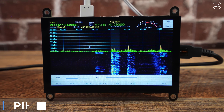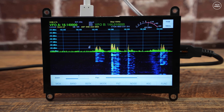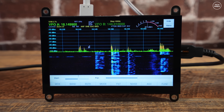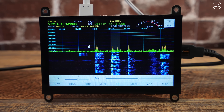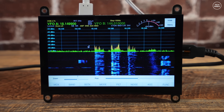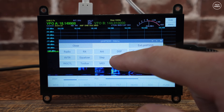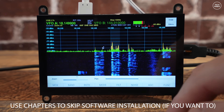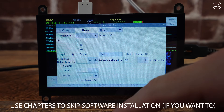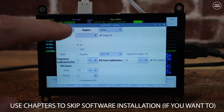The software running on the Pi is called Pi HPSDR. It's designed to run on small screens and also supports SDR transceivers like the Hermes Light 2 over a network. Pi HPSDR can utilize an SDR driver called SoapySDR and you can install various Soapy modules for SDR Play, RTL SDR, AirSpy, and HackRF. In this video I'll show you how to install the SDR Play and RTL SDR Soapy modules and then take a closer look at Pi HPSDR's features.